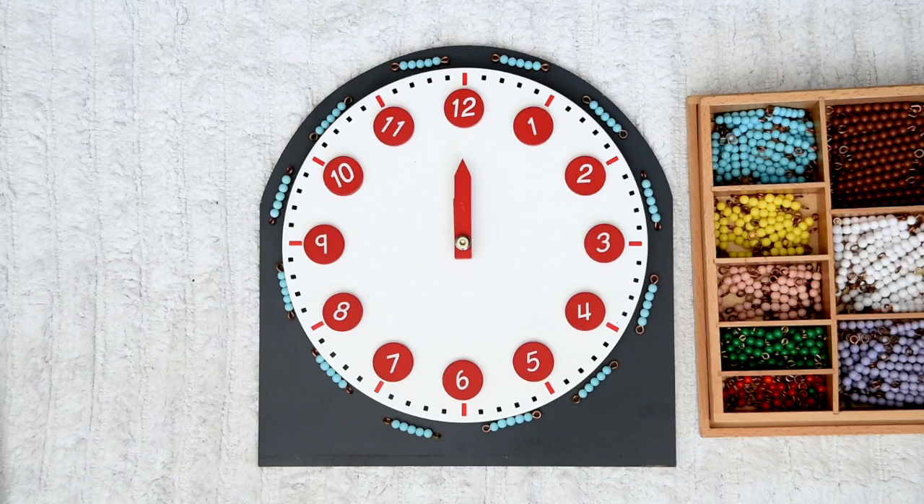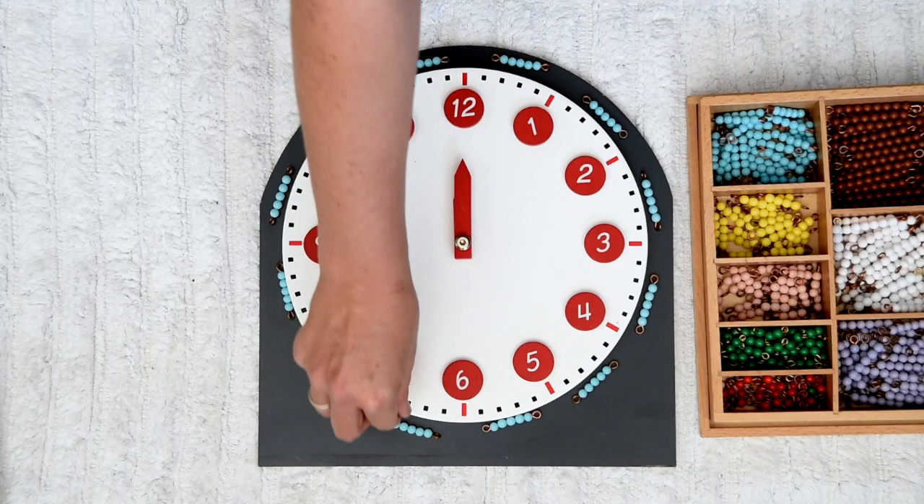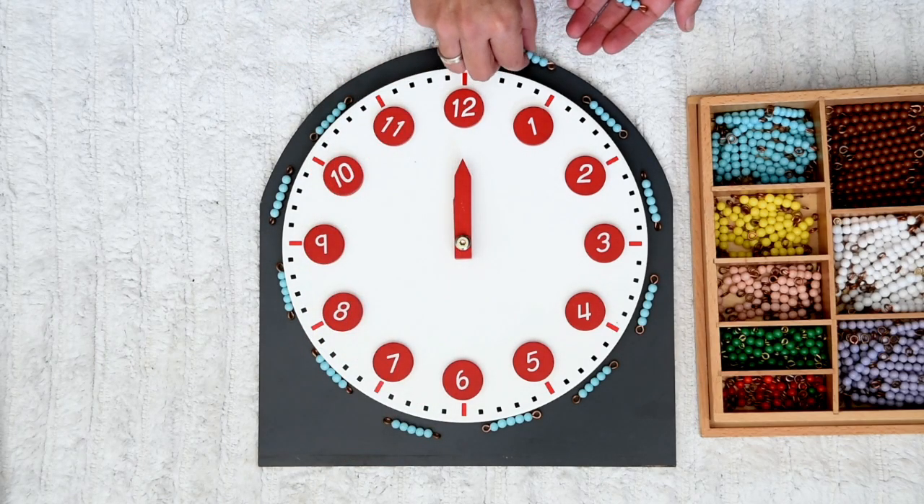Wow! Can you see that between each number are five minutes? Let's see how many five minutes, or let's count how many minutes are in an hour. Let's collect them all.